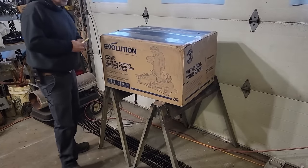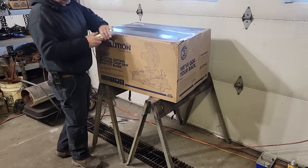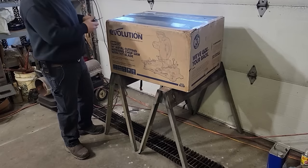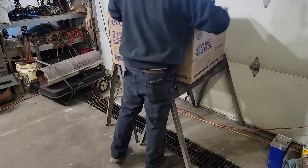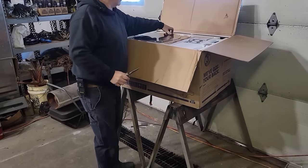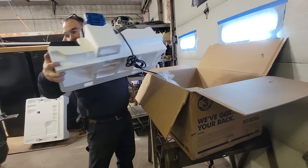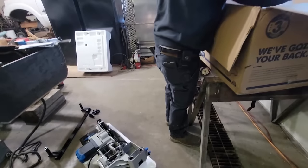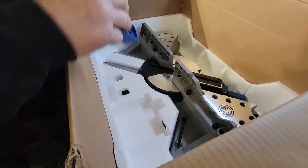I ordered this from Evolution. This is their new 14-inch miter cutting metal saw - it is just like a wood miter saw. You can turn this thing left or right. It has a bed plate on it with two clamps to hold material against it and one to hold it down. I thought this might be a perfect opportunity to get some really nice cuts. It's a 15-amp saw with a 14-inch blade - 66 teeth.